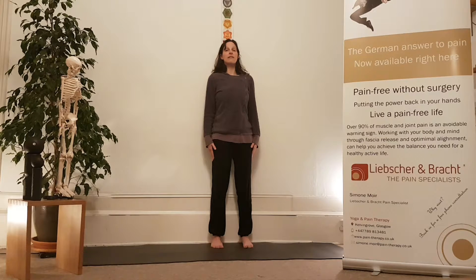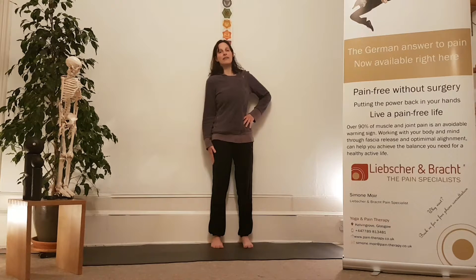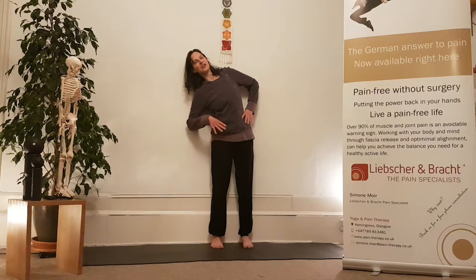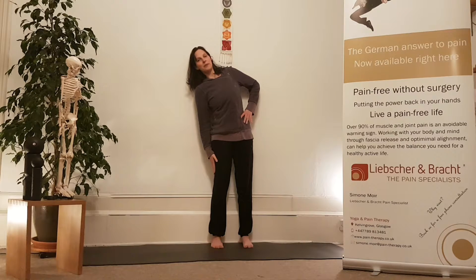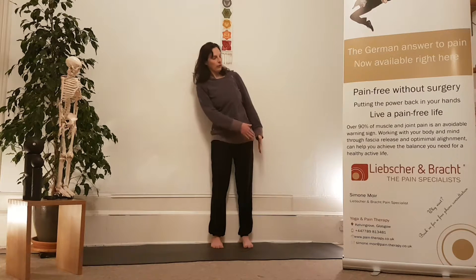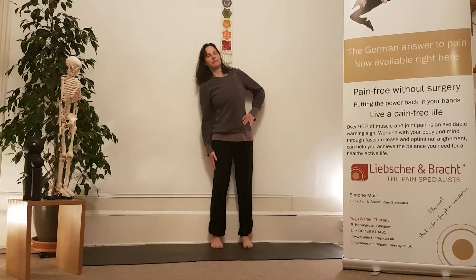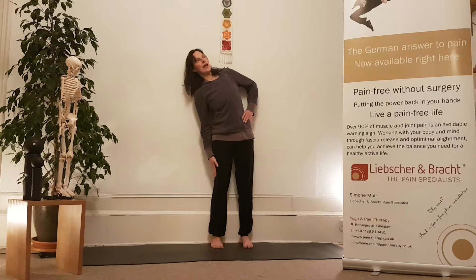Lift through your center, bring one hand to the top of your pelvis and the other hand down your leg, staying in contact with the wall. Just feel how it feels. If there's any pinch, lift up some more to un-pinch and don't go quite as far. We're looking for a nice opening over the side, drawing the tummy in towards the wall.